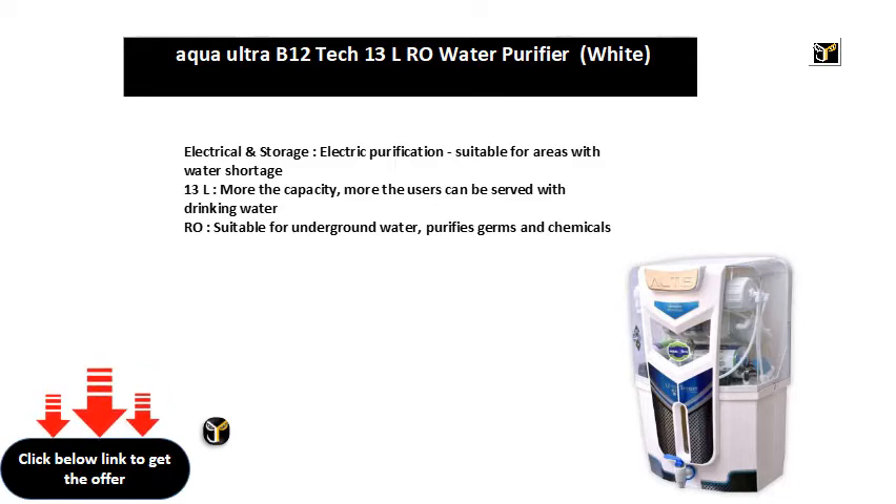RO — suitable for underground water, purifies germs and chemicals.